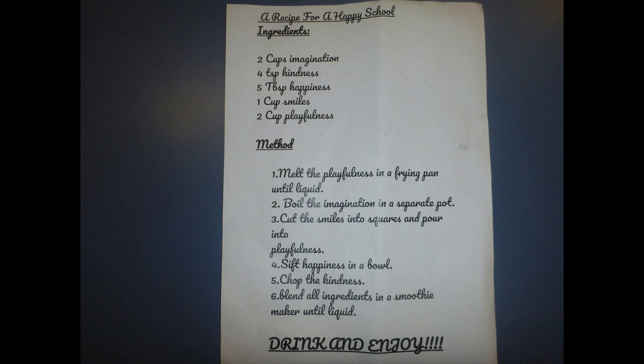A recipe for a happy school. Ingredients: 2 cups of imagination, 4 tablespoons of kindness, 5 tablespoons of happiness, 1 cup of smiles, 2 cups of playfulness. Method: Melt the playfulness in a frying pan into a liquid. Boil the imagination in a separate pot. Cut the smiles into squares and pour into playfulness. Sift happiness in a bowl. Chop the kindness. Blend all ingredients in a spoon. Very cool recipes were made.